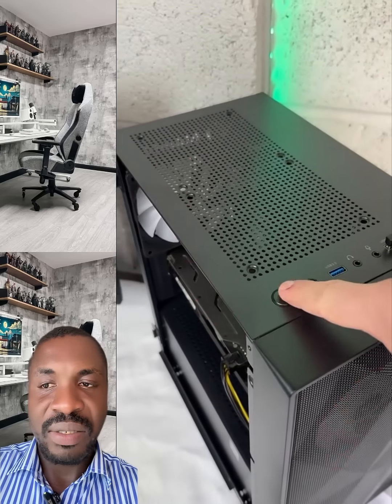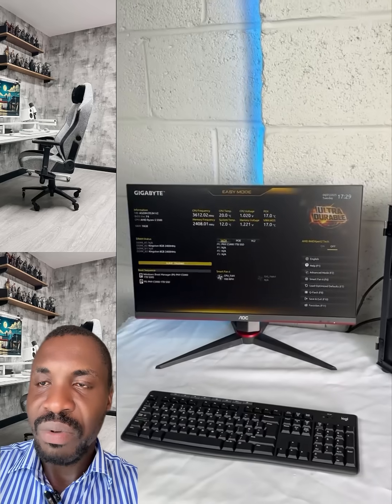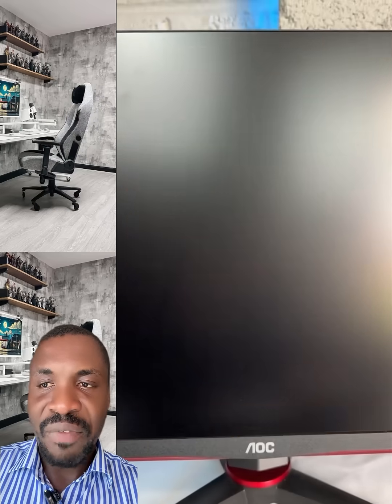Watch this video twice and you will know how to disassemble and assemble your PC. If you have issues like this, the system is back and everything is working fine — you can see the brand new case. Perfect job. Share this video, subscribe if you have not done that. Thank you for watching.